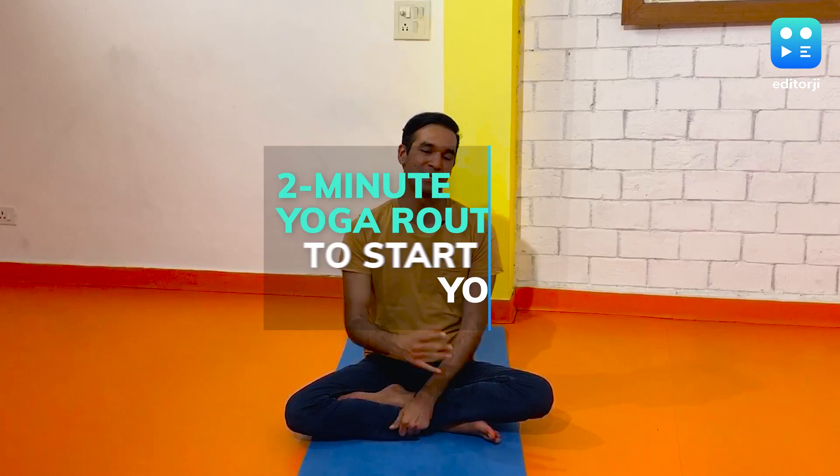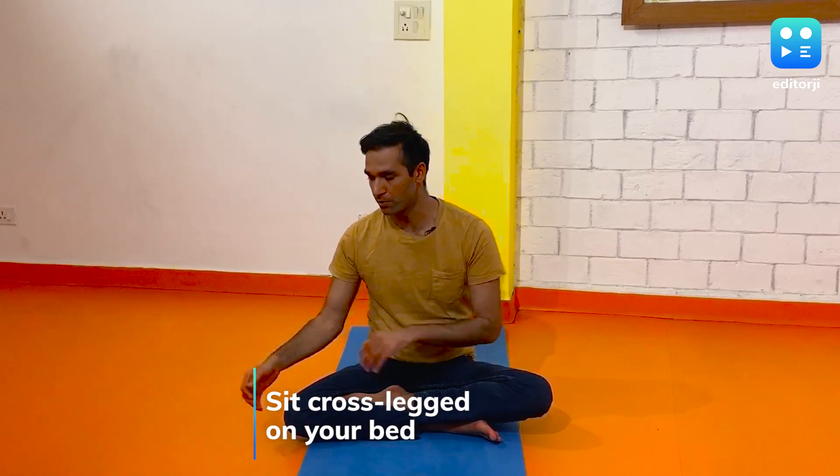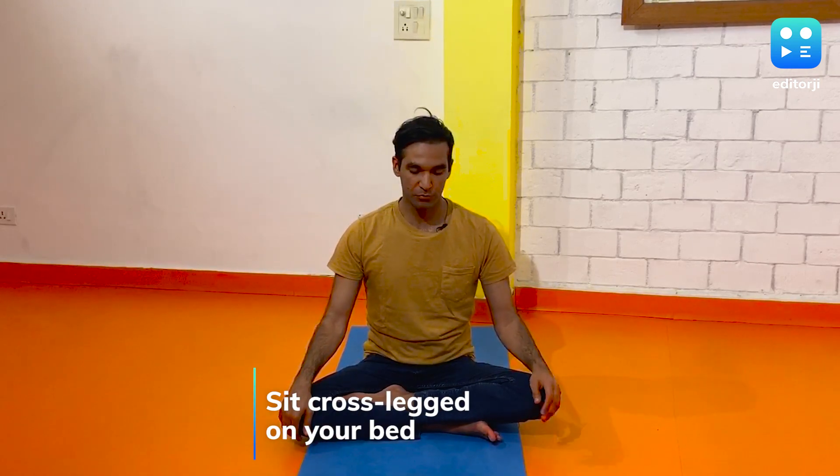When we take a full eight-hour long sleep, the body stays at rest for a long period of time. So when you wake up, the body needs to move a little bit, and that's exactly what we are going to do the yoga way. When you have woken up, you're going to sit cross-legged on the bed, even before you go down, and let yourself stretch nicely.